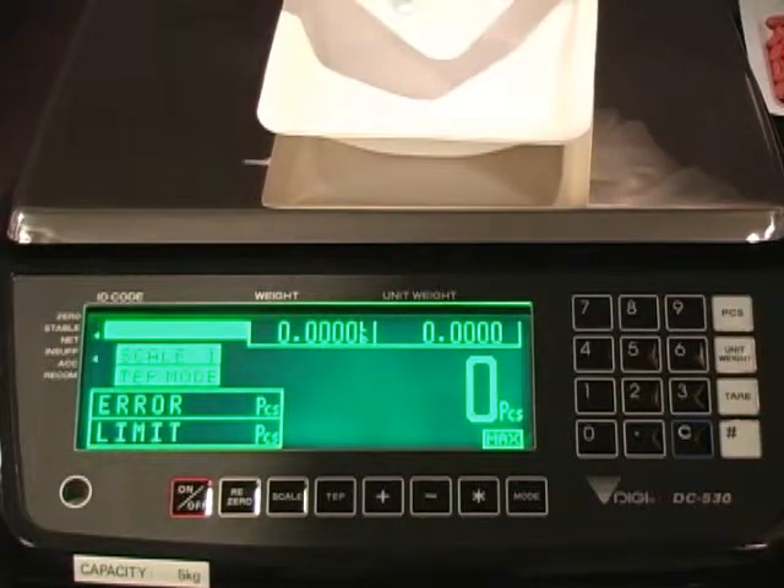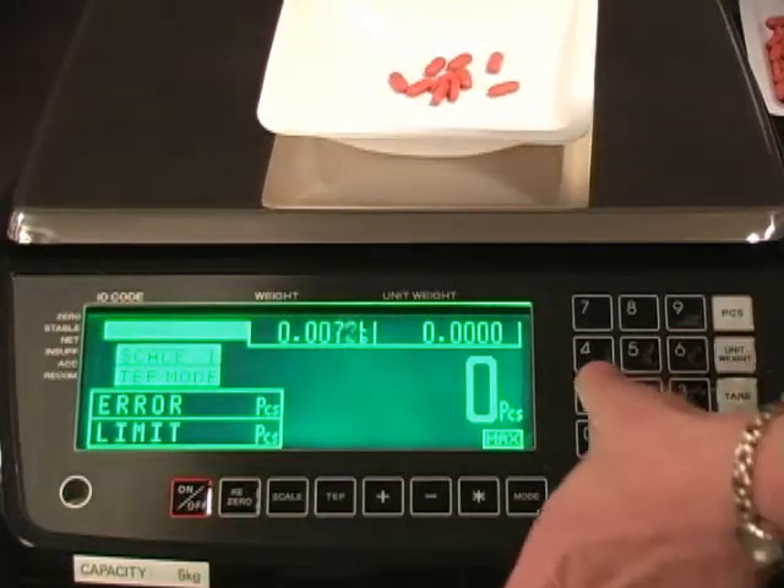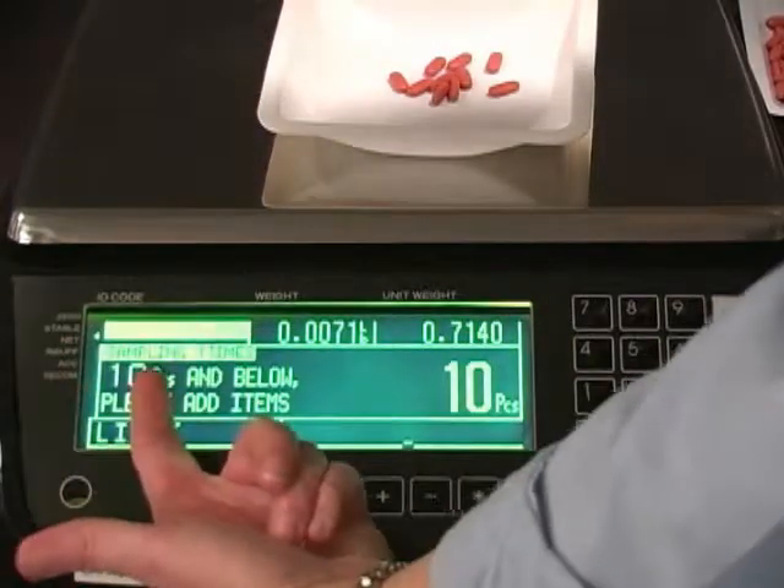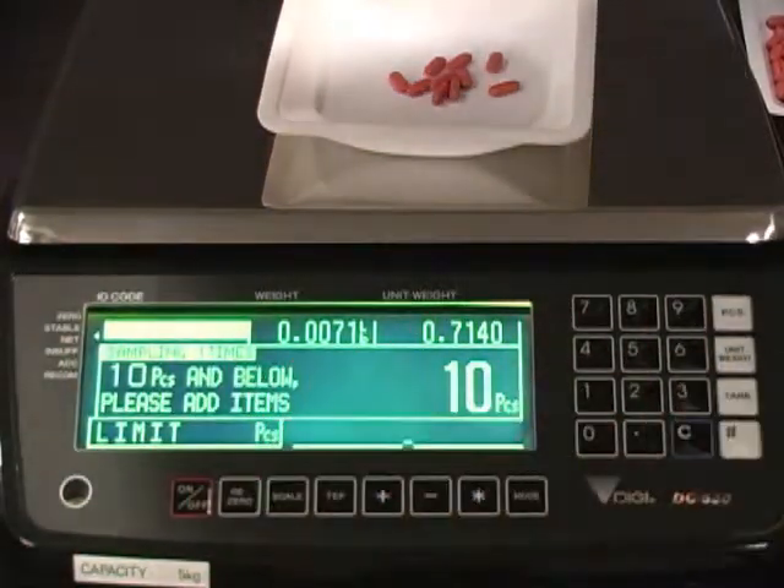Place 10 pieces on the scale. Enter 10, then push the pieces button. The scale prompts to add 10 pieces or less.